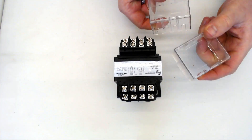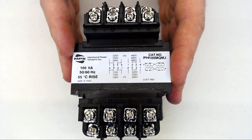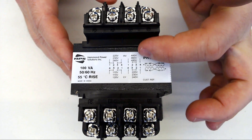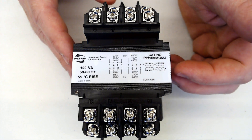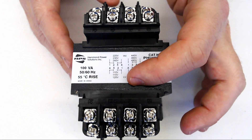Now these may be optional, but they shouldn't be. Typically a transformer, no matter whether it be a 100 VA or a 100 kVA, will have something similar to this circuit diagram that you see here. And all of them will have an HV, which is high voltage, and an LV, which is low voltage.